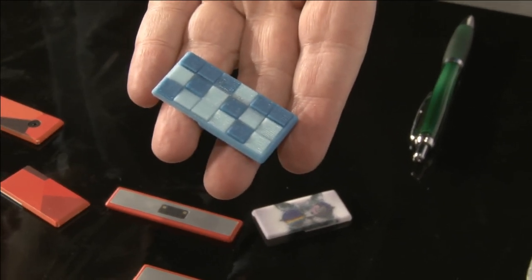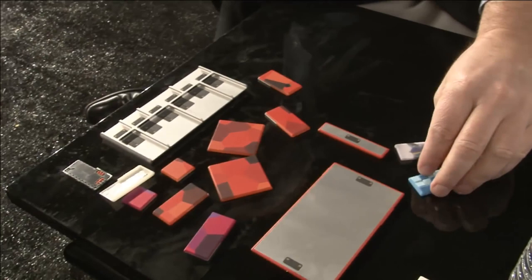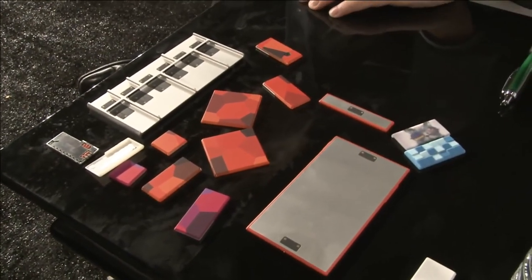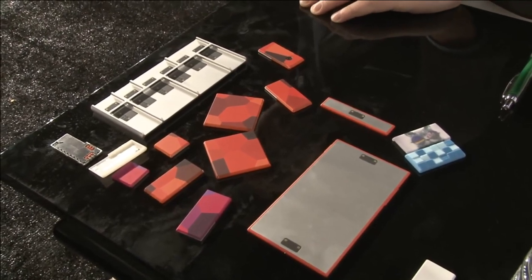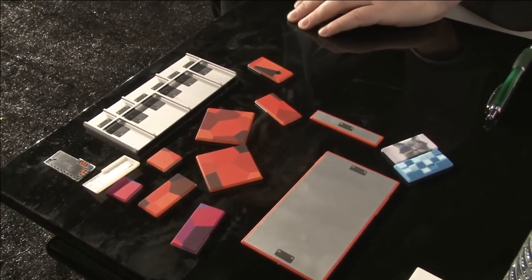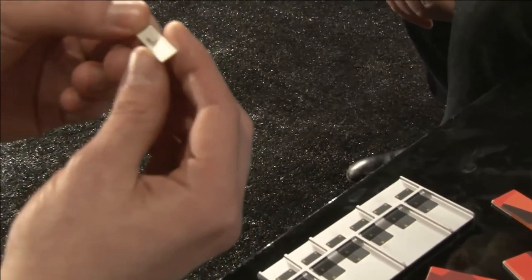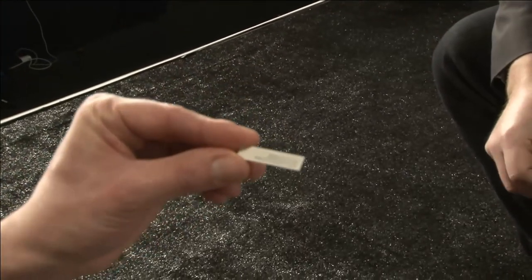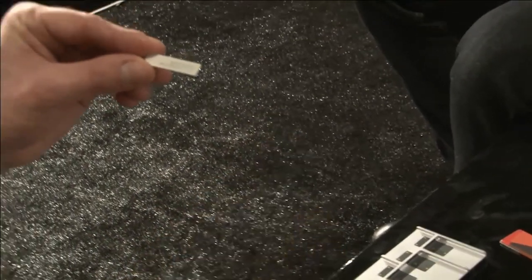We have a big relationship with 3D Systems on this - it's our partner in this program. 3D Systems is actually developing the first production volume consumer-grade 3D printer. And we're also experimenting with printing functional materials like conductive inks, to be able to do custom antennas. I think I have an antenna here. So going from cosmetic 3D printing to also functional.